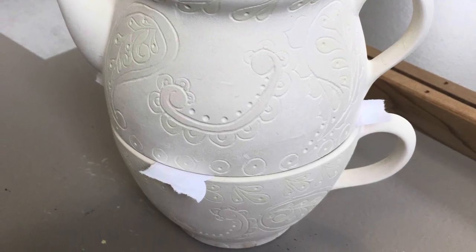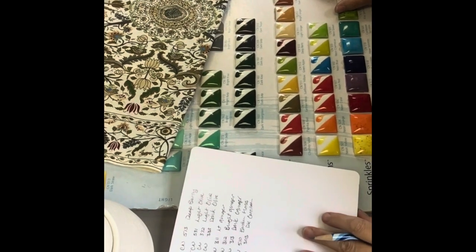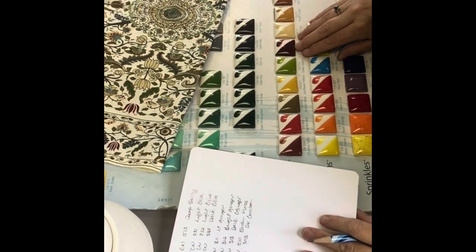All ready for its first firing. I've chosen the colors to match this beautiful napkin that I was gifted by my sister. These warm, rich jewel tones of fall are totally my jam.